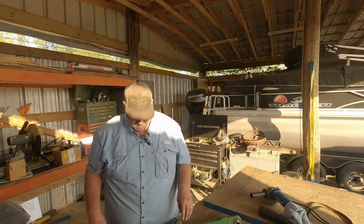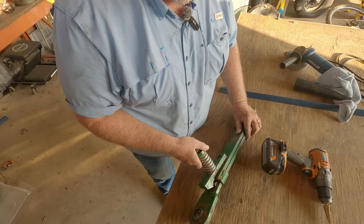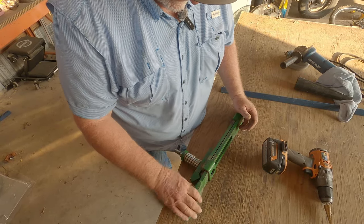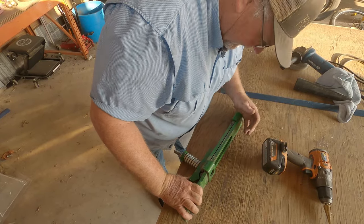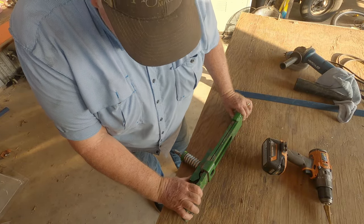This is definitely messed up. These two welded-on pieces are not going to allow me to slip it all the way out. What I'm going to do is take this loose, get everything straightened out the best I can, and then see if this is bent right here. If it's bent, I need to straighten that out. Let me get it apart and see what's going on.